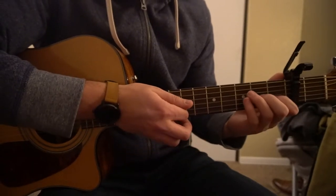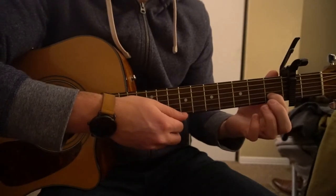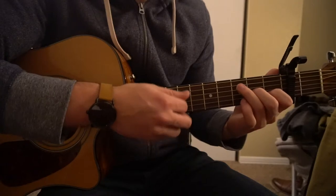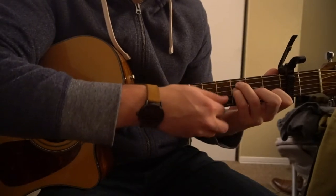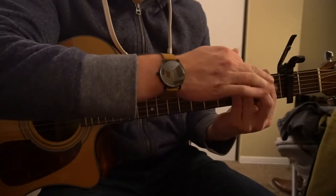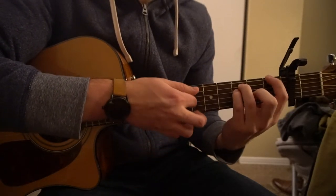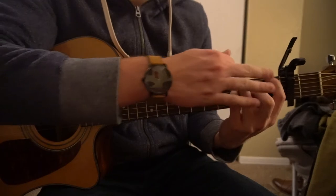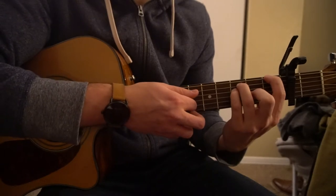We can also play an open chord for our F. You can leave your index on the first fret of the B string, middle finger on the second fret of the G string, ring finger on the third fret of the A, and your pinky on the third fret of the D. You can just play those strings, or if you're advanced, you can do the bar chord by barring the first fret with your index finger. You can also play it with just your index finger on the low E to get that root note, playing the top four strings.